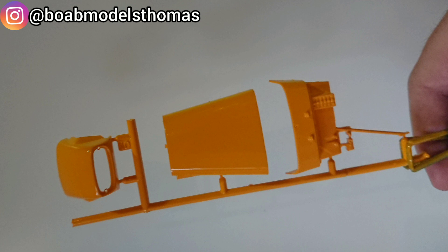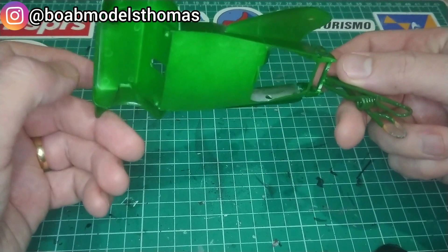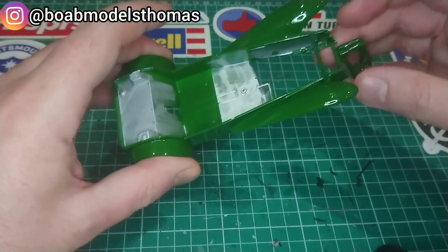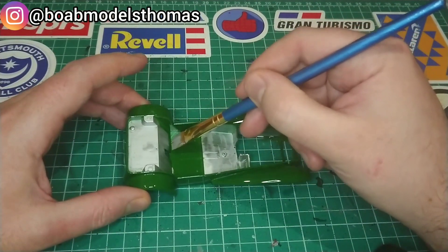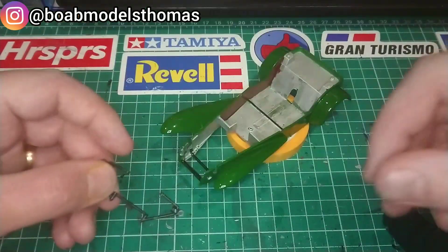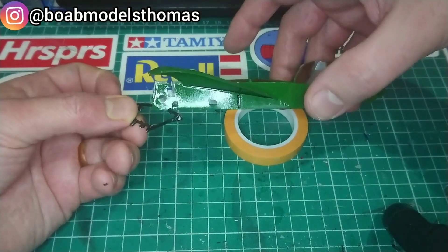The bonnet I did in this kind of sunshine yellow colour, which I would later mask over and do in the same green as the rest of the body, which is Tamiya TS-43 Racing Green. I then did part of the interior in flat aluminium, also from Tamiya, whilst I did the inside of the door cards in Hull Red from Vallejo.